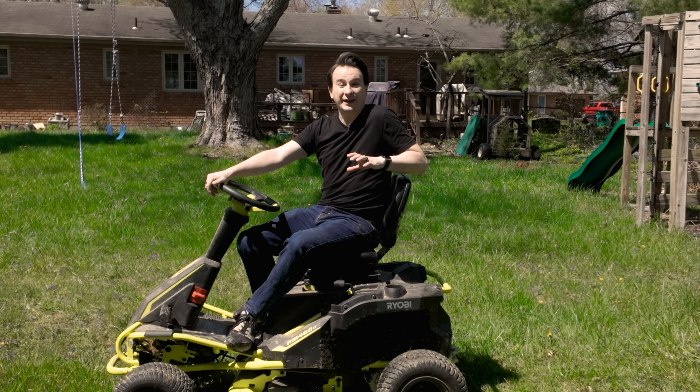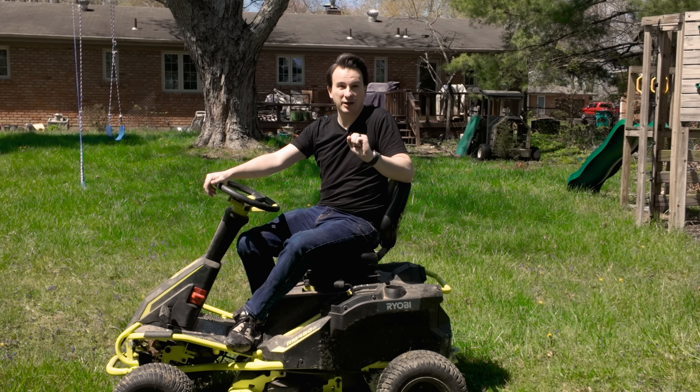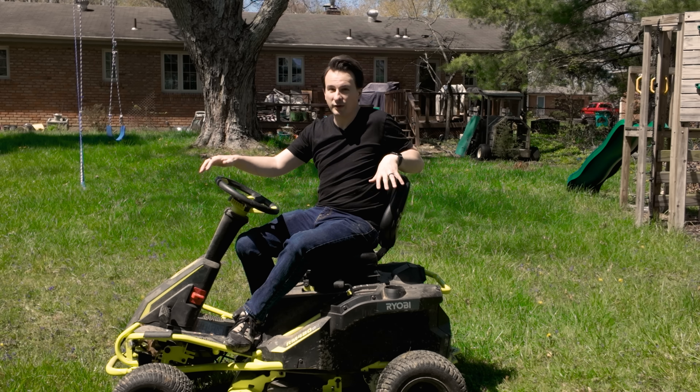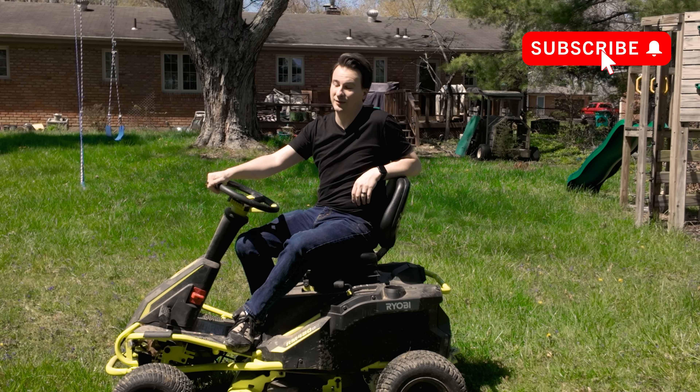Started right up, right out of the shed. I didn't charge these over the winter — I didn't even have it in a heated shed. I've got links down below to all the batteries you could possibly consider, and check out my tutorial if you want to learn how to do this on your own. But going into year three, it's still running great. I'm really happy.